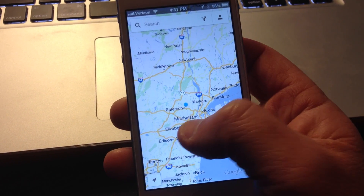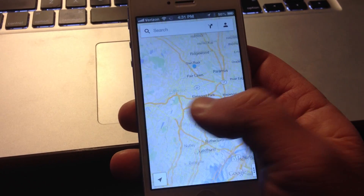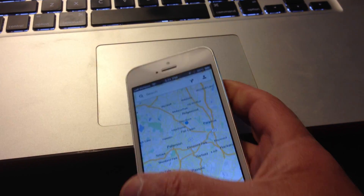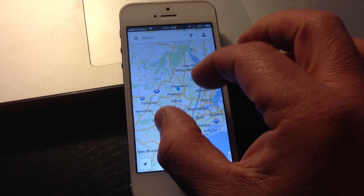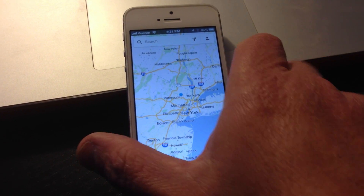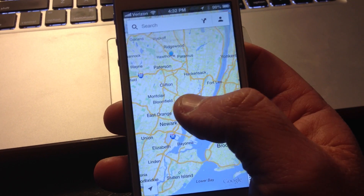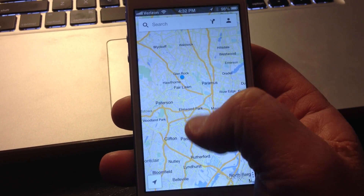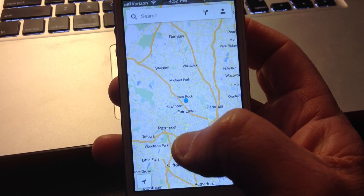So everybody knows that when you double tap on Google Maps, you'll zoom in, and if you can get two fingers on it — I've got my other hand holding a camera right now — you can double tap or single tap with two fingers and it zooms out. But when you've got the phone in your hand like this and you want to zoom out, you find it hard to get two fingers there, which I've never been able to do.